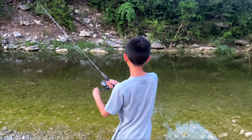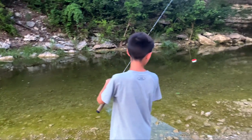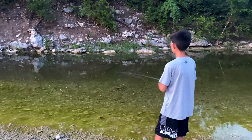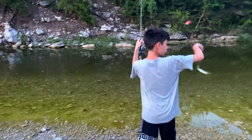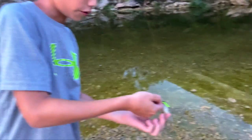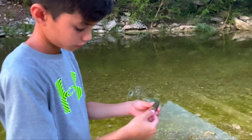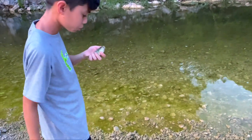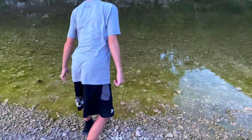Oh, here we go. Wow, green sunfish! Here we go — first fish! Haha, I can barely look. See you later.